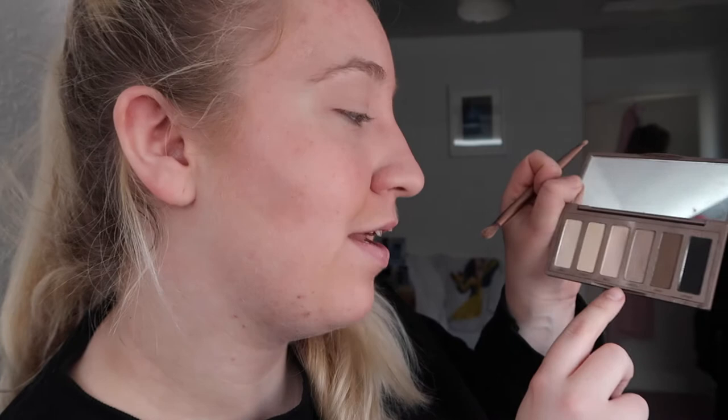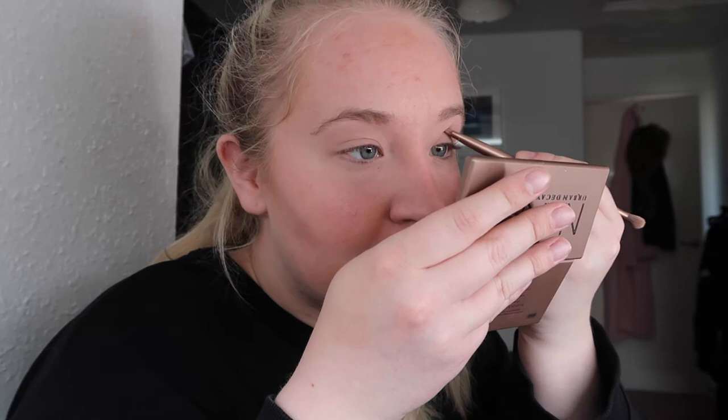Next I'm going to go in with this shade here, which is called Naked 2, and I'm going to use the smaller end of the brush this time. I've done it literally just in the crease of my eye. I've gone in the creases of my eye and I'm just going to blend that in. I've done that in both creases of my eyes. Now I'm going to use Faint, which is slightly darker, and I'm just going to go in even more just to give my eye a little bit more depth. I'm using this in the very inside crease of my eye.